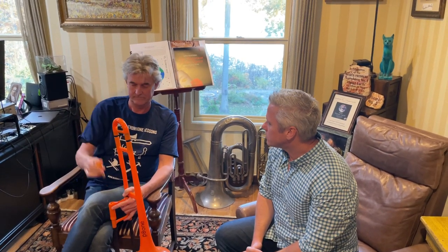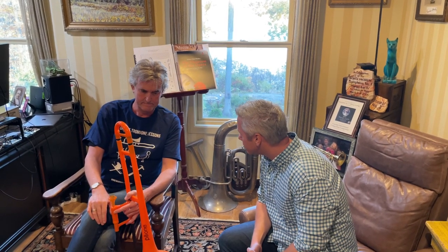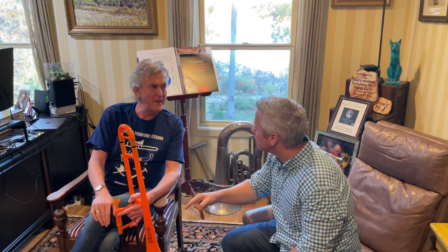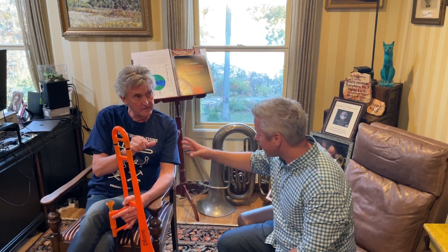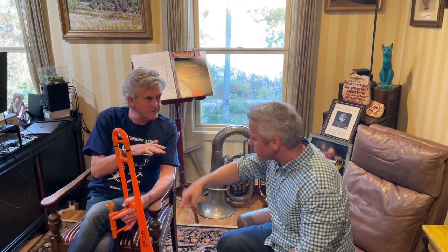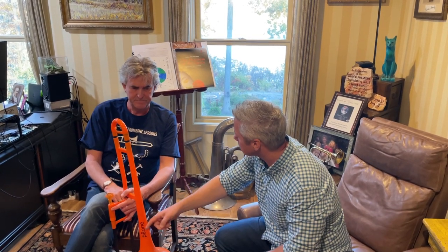So you're going to perform the Mozart for us, right? The Tuba Concerto? De Meij — yeah, but the Gandalf stuff. Can you play Mozart? The Tuba Concerto on the trombone?